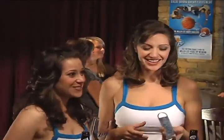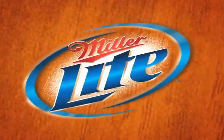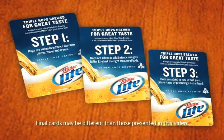When you approach consumers, you'll first inform them about Triple Hops Brewing, the secret behind the great Pilsner taste of Miller Lite. Using these three cards, explain how the hops are added at three separate times in the brewing process. Turn over the card as you explain each step.